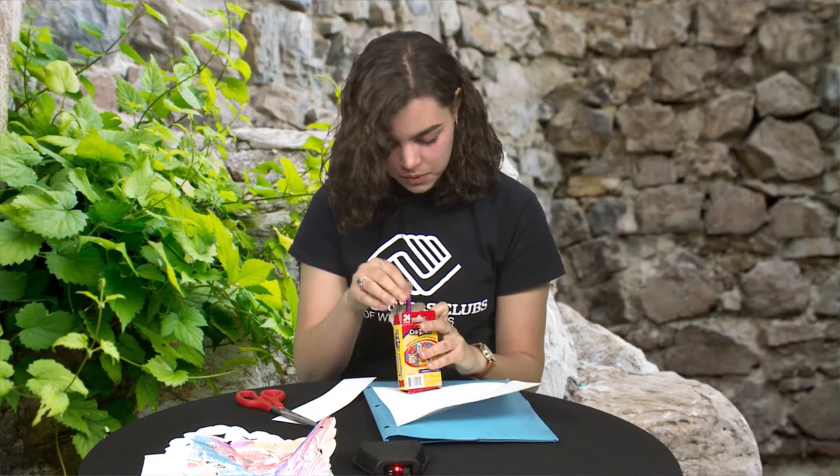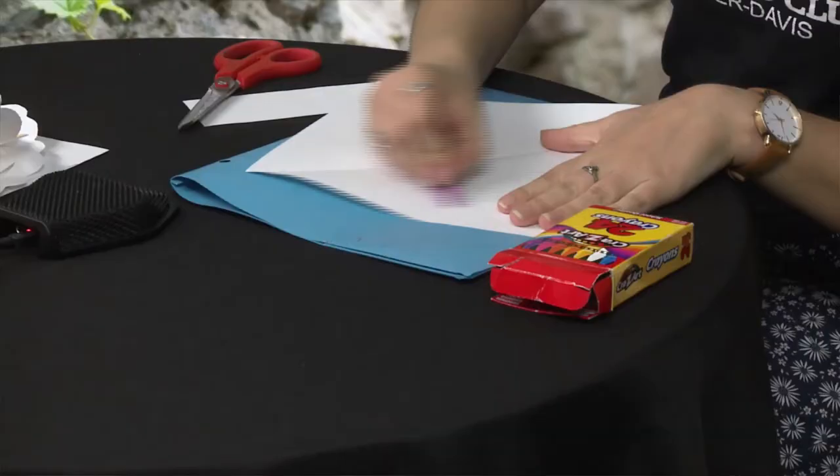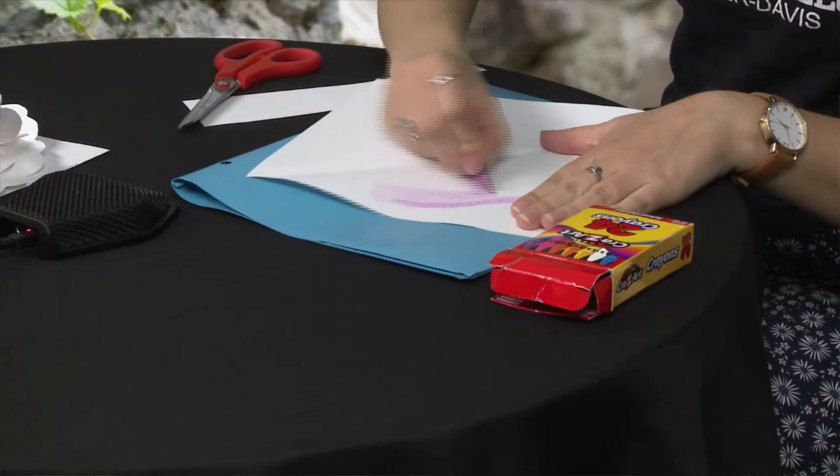The next step is we need to color it so it's super colorful. I'm just going to take my crayons and put lots of different colors on there. The more colorful, the better.